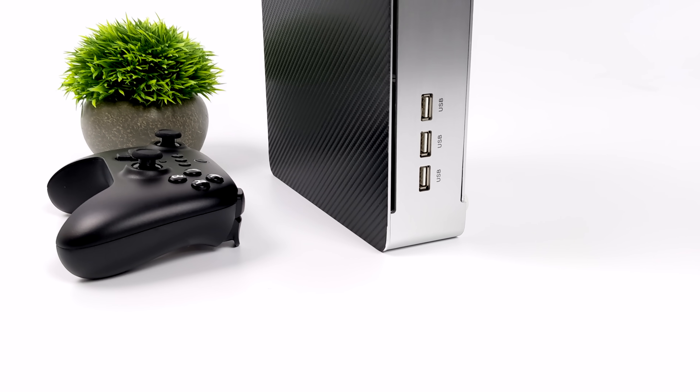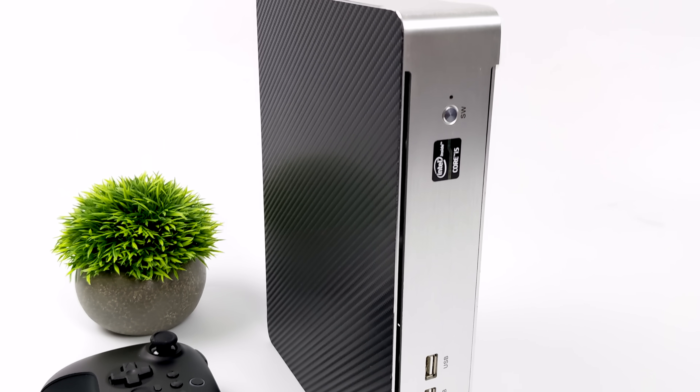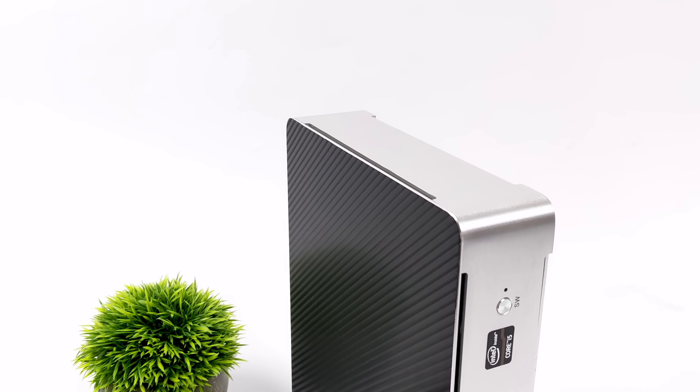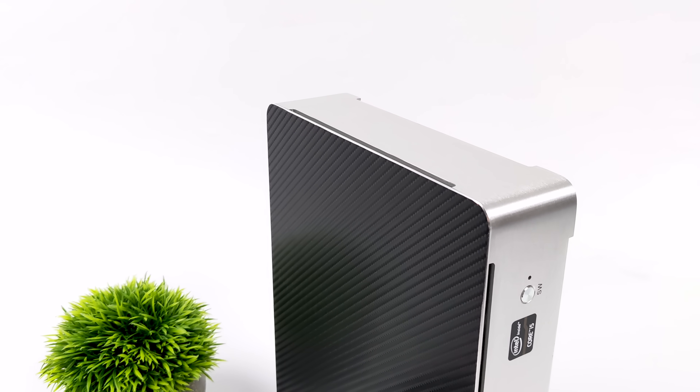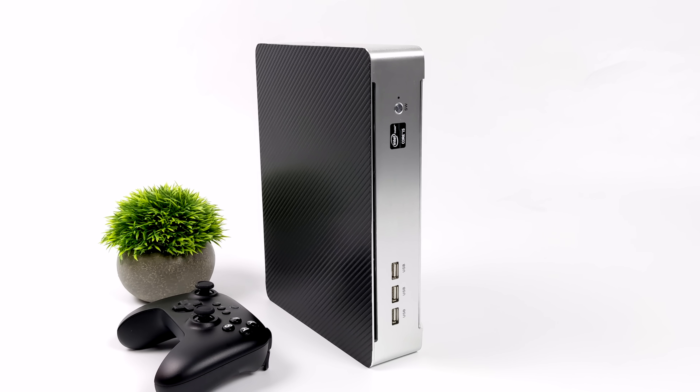Hey, what's going on everybody? It's ETA Prime back here again, and today we're going to be taking a look at a really powerful mini gaming PC that I recently put together. This is using the fastest low-profile dual-slot GPU that you can get right now, and it really puts out some amazing performance given the form factor of this unit.